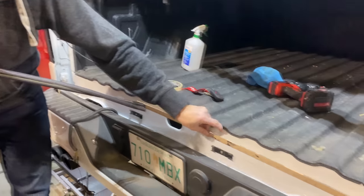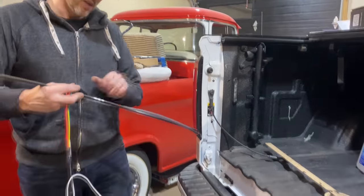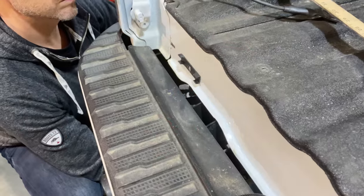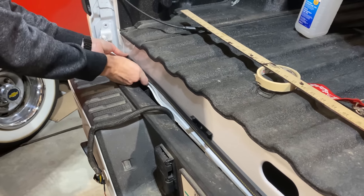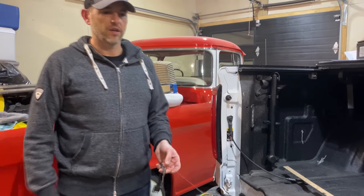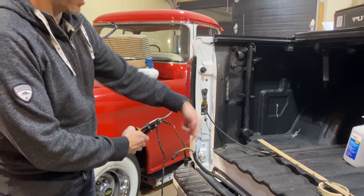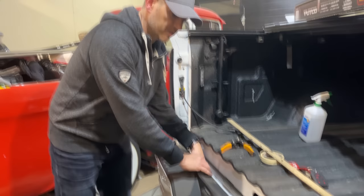Everything is in place — we've got nice straight lines and contact. I put some adhesive on the back of the clips just to hold them in place before I drill the holes. You'll want to remember to fish the wiring up through the bottom gap, because the big connector box probably won't fit through there otherwise. We'll do all the connections after we put the tailgate back on.